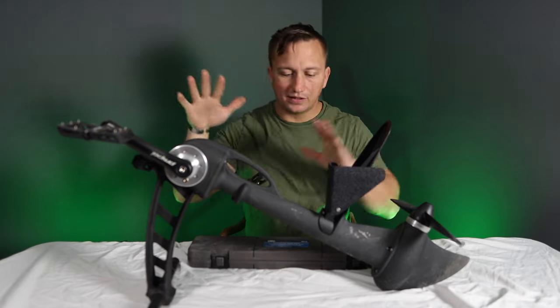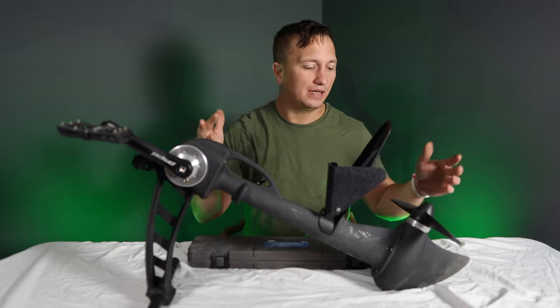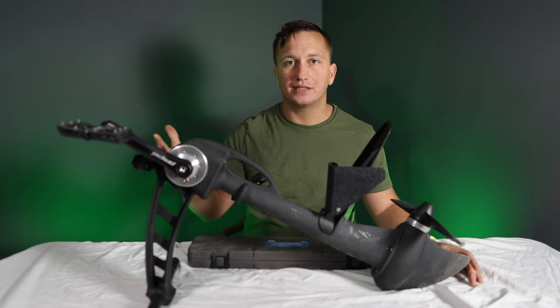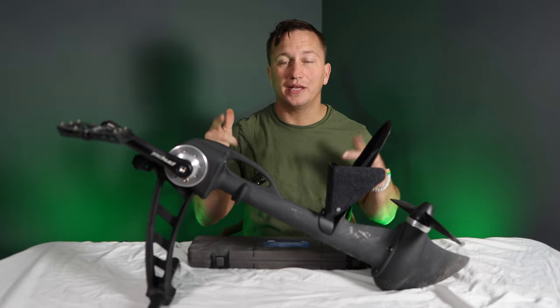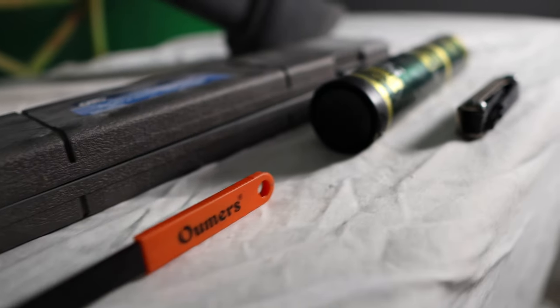In a past video, I took this Propel drive apart. I did a service on it, applied new grease, and what I want to do is open it up. I have used this quite a bit since then, and I just want to see what it looks like on the inside to check out how good of a job that grease does protecting this drive. So I've got all my tools here and I'm ready to go.